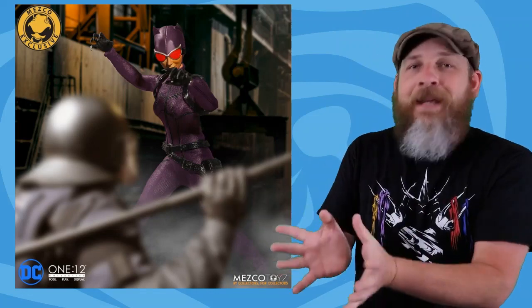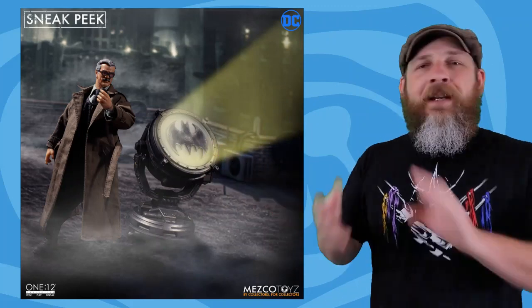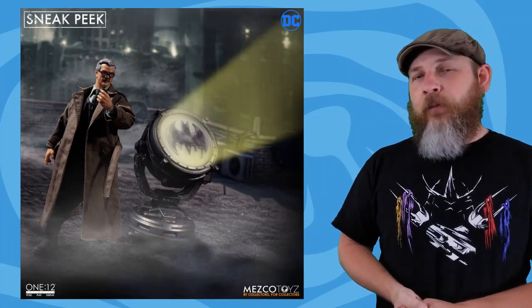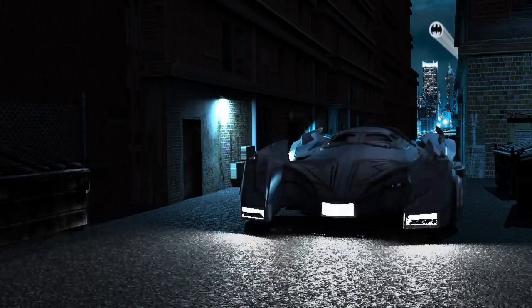Mezco threw some teases out there. We've seen Catwoman and Sovereign Knight Batman before, but it's stuff like Jim Gordon that makes me go — I need more Batman stuff. It's a dude in glasses, a trench coat and suit, but it's Jim Gordon. They could've gone Nightwing, Robin, or Red Hood, but getting a Jim Gordon with what looks like a bat signal makes me more willing to jump into the line. There's also a Batmobile looking sleek and 'Mezcofied' — more generic, so any Batman figure can go in it. I'm down until they tell us the price.